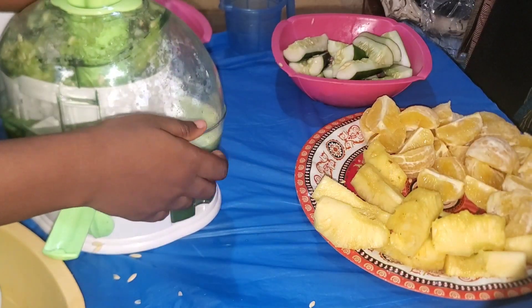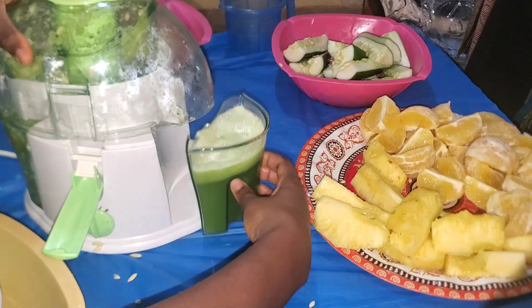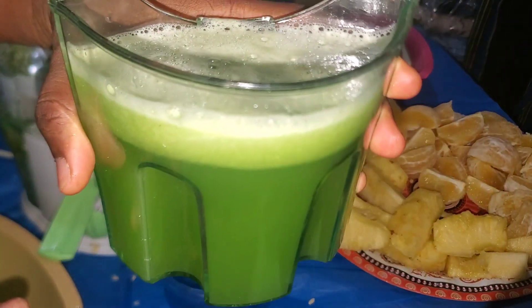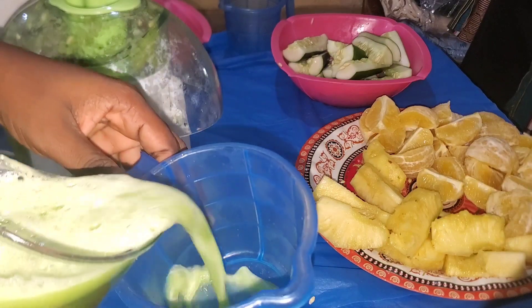So this is me trying to bring out the juice I got from those cucumbers. I'm trying to disassemble it. Look at the juice — it looks so good! Even though I don't eat cucumber and will never drink this juice myself, I'm making this for my husband and my mom. It looks really good actually.